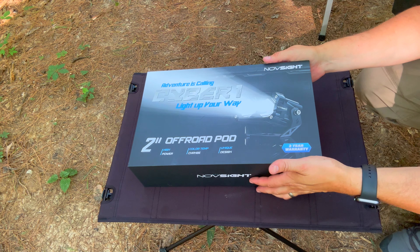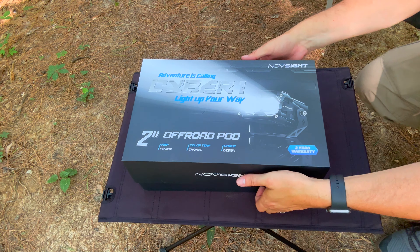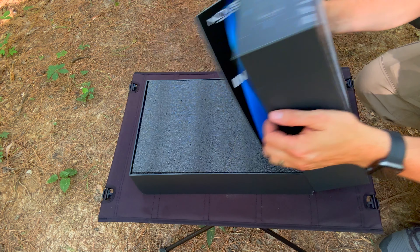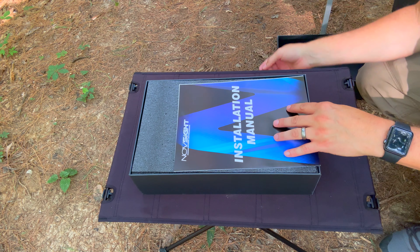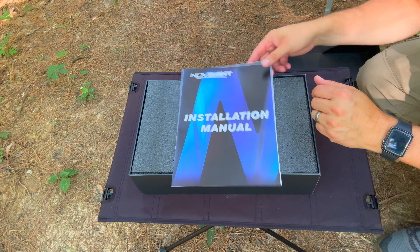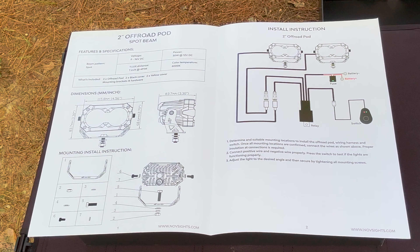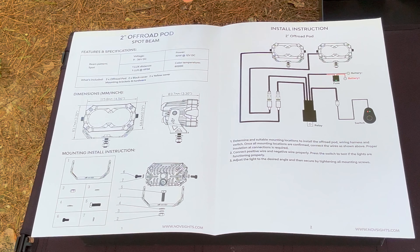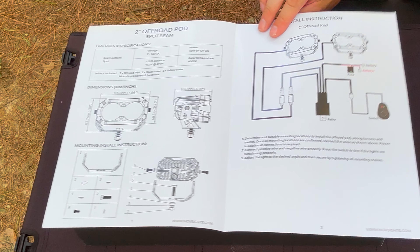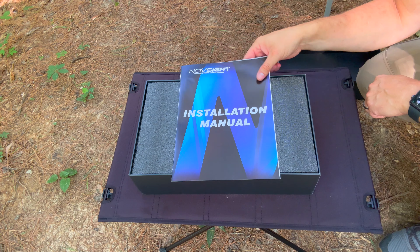These NovSight lights for the price have just been amazing and well worth the money. When I got their ditch lights I was really happy with them — the way they package their stuff up is super professional and nice looking. The quality is definitely there, and I've had them on through some pretty crazy terrain and maybe around 5,000 miles now — no water penetration, no problems whatsoever. Just like with the ditch lights, they have a really nice installation manual with full pictures, dimensions, and all the info.